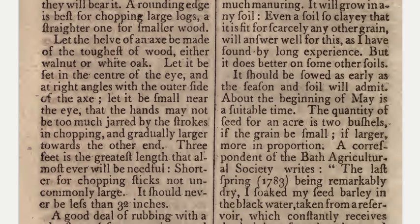Either walnut or white oak. Let it be set in the center of the eye, and at right angles with the outer side of the axe. Let it be small near the eye, that the hands may not be too much jarred by the strokes and chopping, and gradually larger towards the other end. Three feet is the greatest length that almost ever will be needful; shorter for chopping sticks. It should never be less than 32 inches.